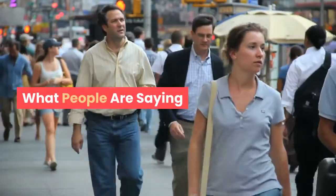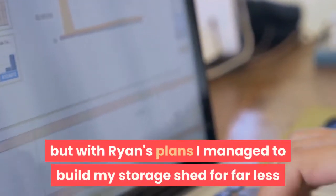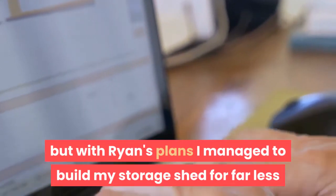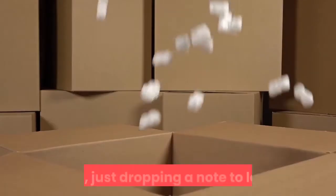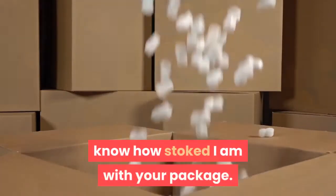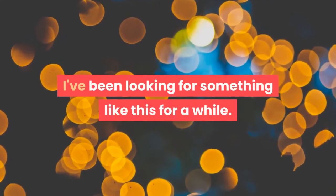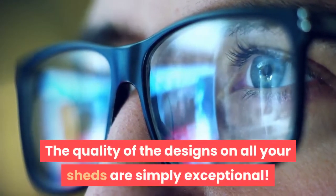What people are saying. Thomas: You could spend hundreds of dollars to build your shed, but with Ryan's plans I managed to build my storage shed for far less than what it costs in retail. Paul: Ryan, just dropping a note to let you know how stoked I am with your package. I've been looking for something like this for a while. The quality of the designs on all your sheds are simply exceptional.